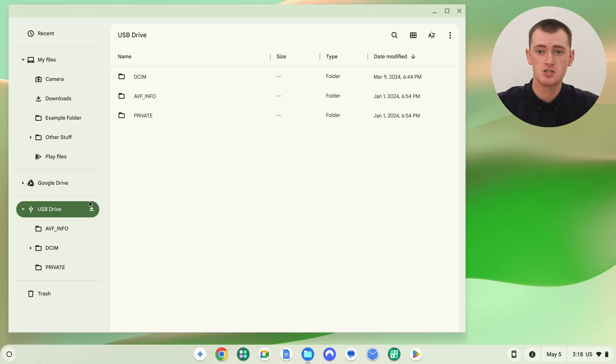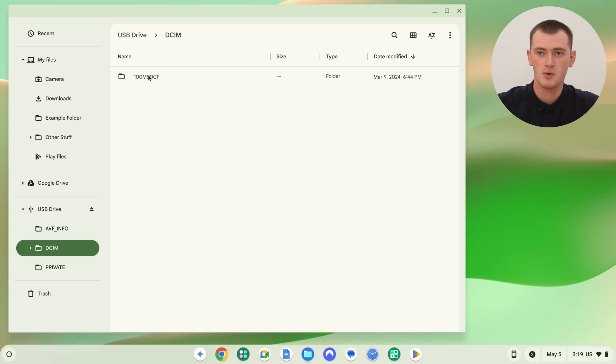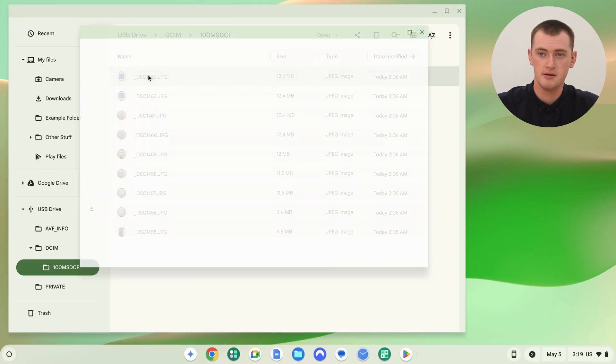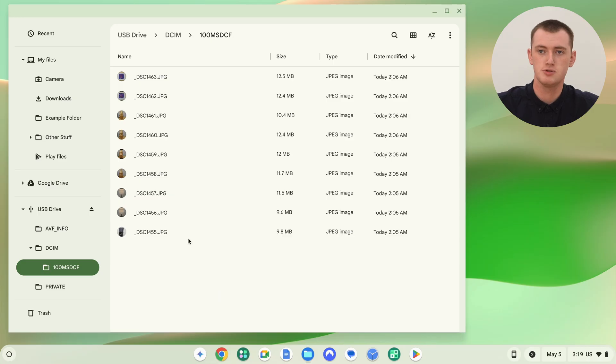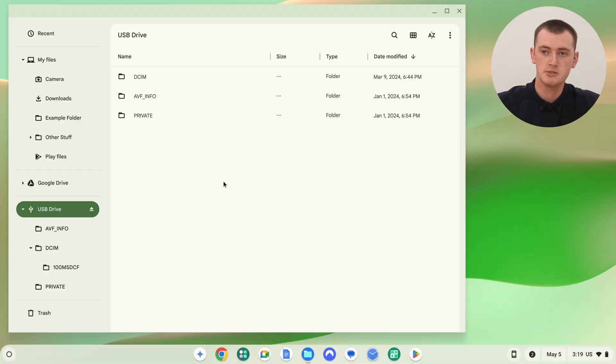One thing worth keeping in mind: if this SD card has been in a camera and you've been taking pictures or videos, and now you want to get them on your Chromebook, they might be hidden away in folders. When you click on your SD card, you might see a bunch of weird-looking folders. Often there'll be a DCIM folder — that's often where stuff is stored. Go in there and you might find your files from your camera or security camera. You might have to dig into folders a bit, but anything on the SD card will be accessible somewhere in there.